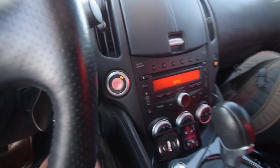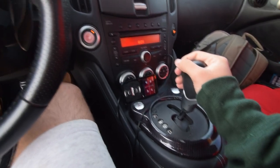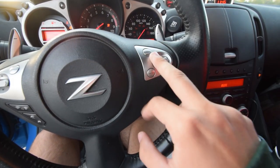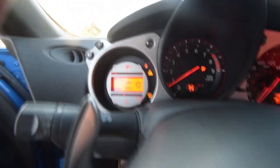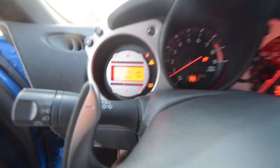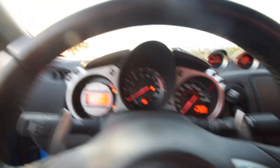Let me set y'all up and I'll show y'all. What I do is I put my car in neutral. I hold down the acceleration button and I tap cancel twice — just like this. Let go. And if you saw, that flashes cruise control twice. I'll do it again.